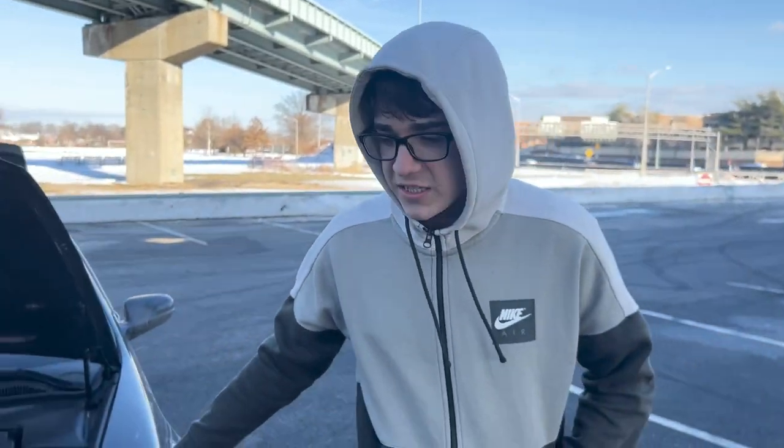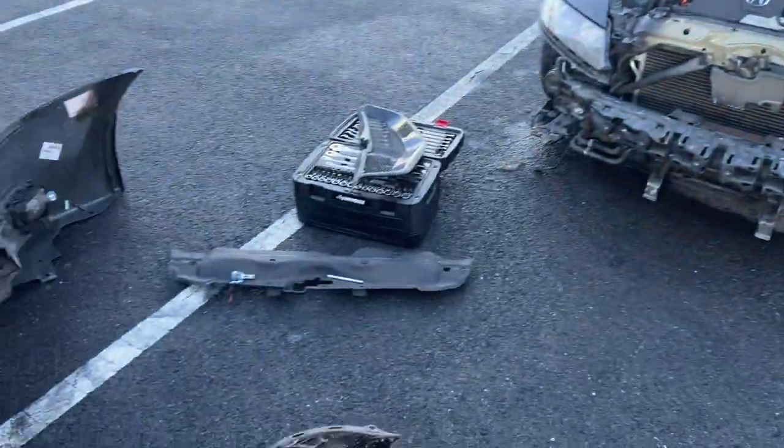Hi guys, so back here with the TL again. We got the front bumper off as you guys can check, and the grill obviously.